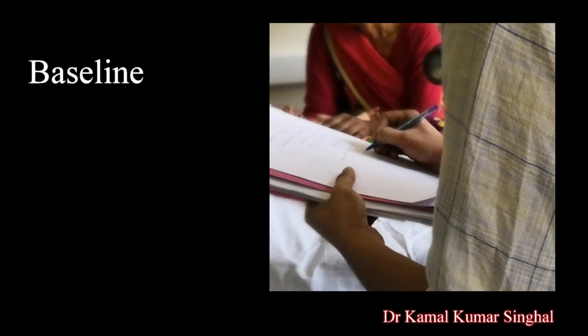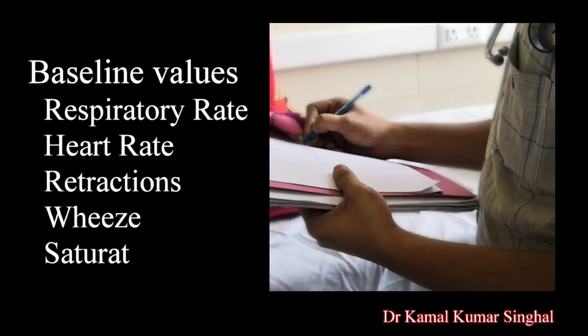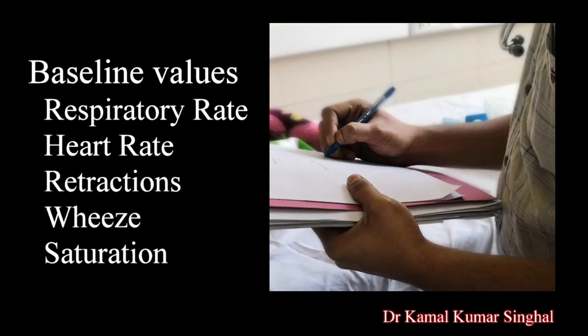Baseline values of respiratory rate, pulse rate, chest retractions, any wheeze, and oxygen saturation should be taken prior to nebulization.